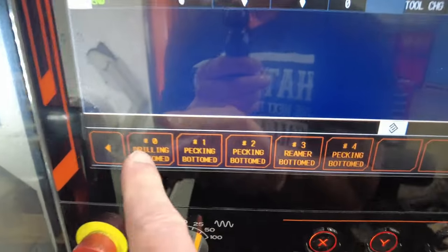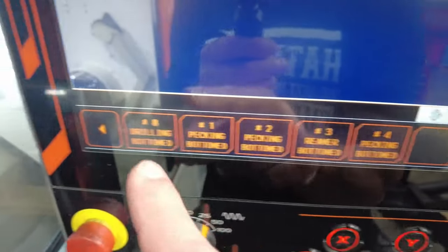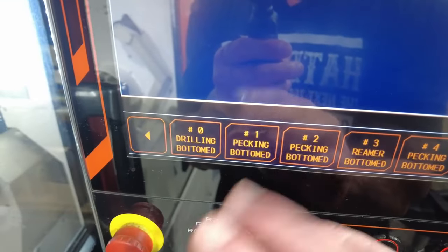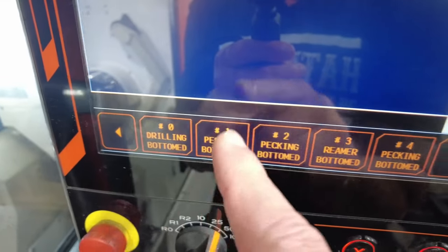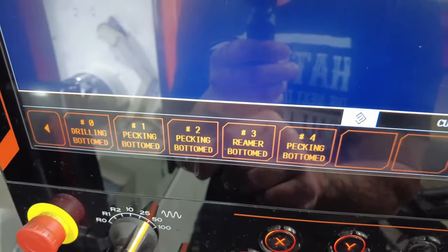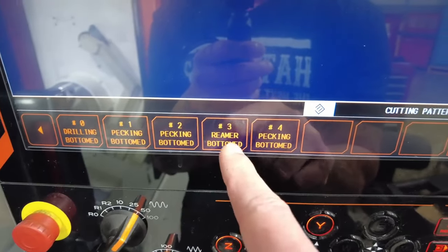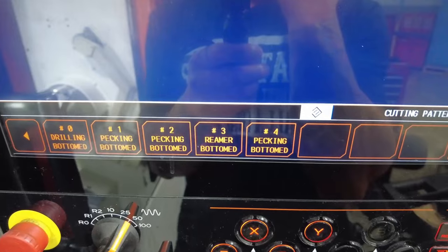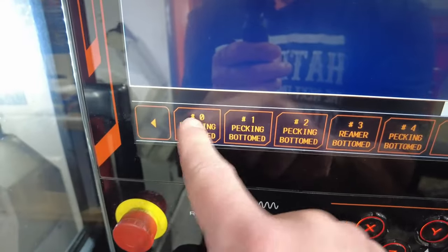Now we have different options: zero, one, two, three, four. I took a picture out of the manual to kind of show you the difference — what's the difference between a drilling bottom, packing bottom, number one and two, three and four. Three and four I never used. Three, reamer bottom, I'm guessing is something where you use if you're planning to ream the hole. So let's pick drilling bottom zero.